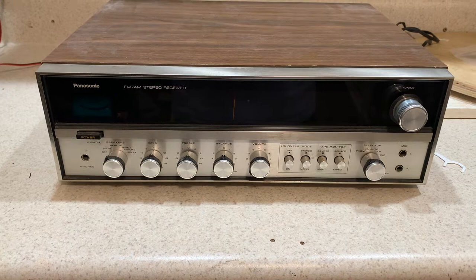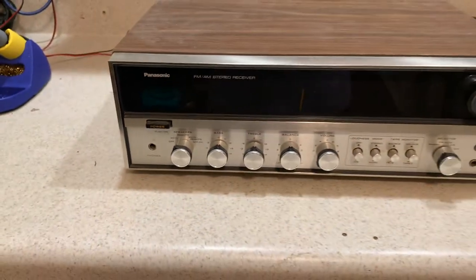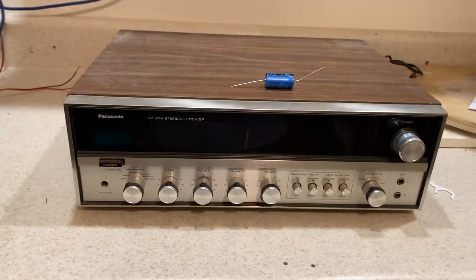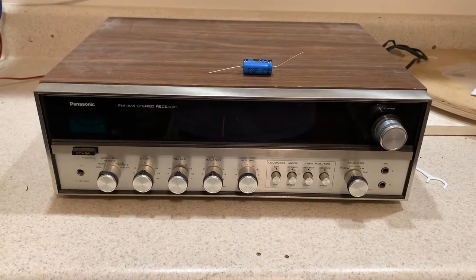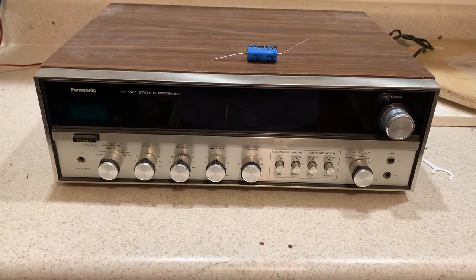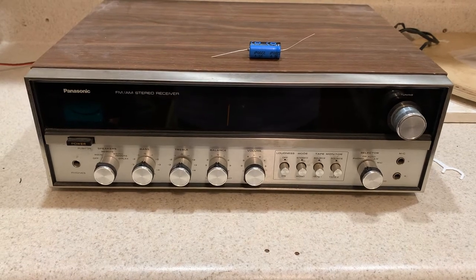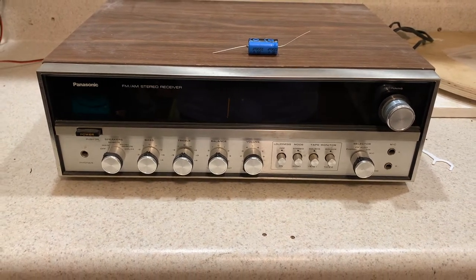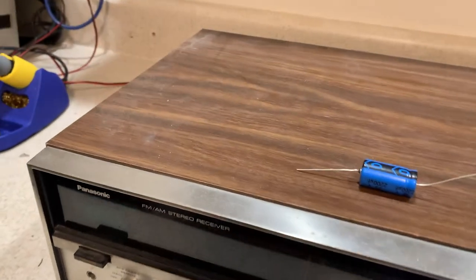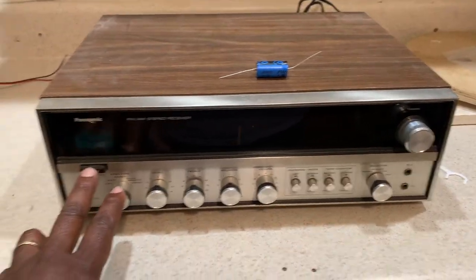This one is in pretty good shape — there's a little bug inside, but I'll get it clean and probably change some caps. I ordered some filter caps for the power supply to see what I can replace, because I hold a very deep sentimental value for this receiver. It powers on and plays pretty good. All the lights — I think they all function and work well. I don't think it needs any bulb replacement.